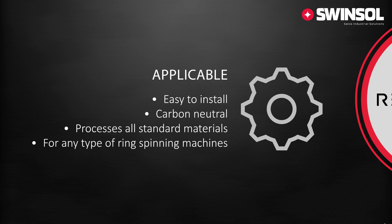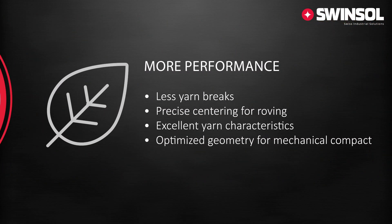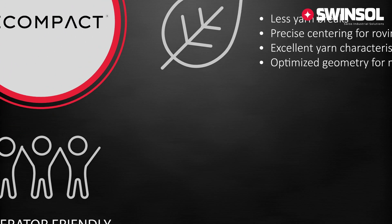The application of the unit is easy and simple. It can be upgraded to any type of ring spinning machine. After the installation through our service team, the unit can process all standard materials as well as recycled material. On top of that, Recompact increases the performance and your productivity, with excellent yarn characteristics combined with less yarn breaks and optimized geometry for faster speed.